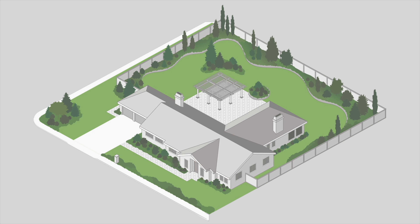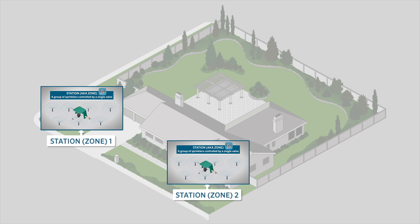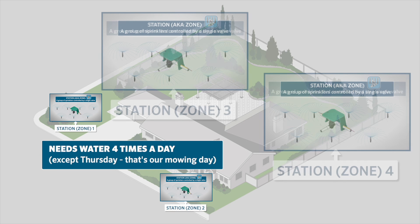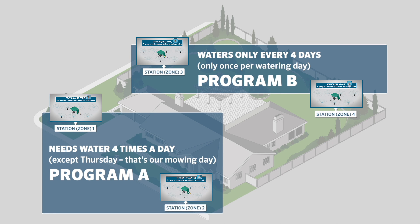To give you a deeper understanding of the programs, consider this real-life example. Let's say you have two newly seeded zones, stations 1 and 2. Since the grass is new, you may need to water both zones on a daily basis, four times a day, with the exception of Thursday, because that's your mowing day. Let's also say you have two other zones, stations 3 and 4, that need to be watered only one time per day, every four days. Therefore, we'll need to divide these four stations into two different programs, A and B. Program A will include stations 1 and 2 with the new grass, and Program B will include stations 3 and 4 with the trees.